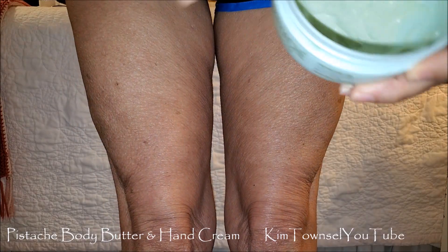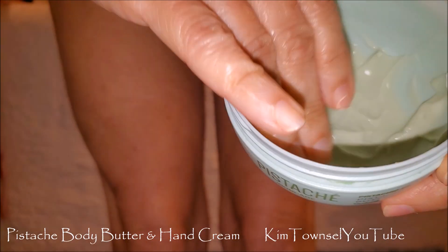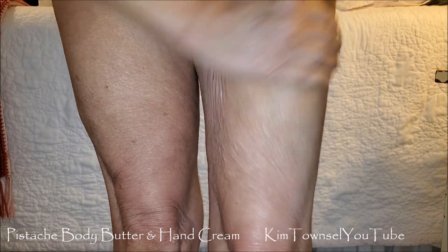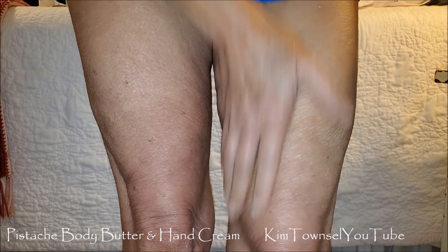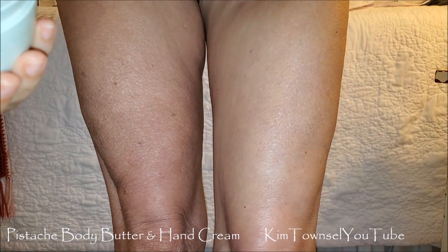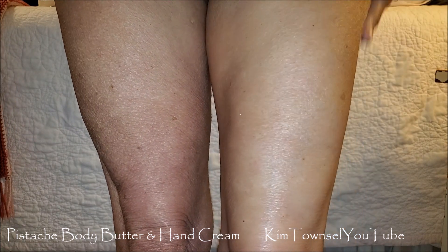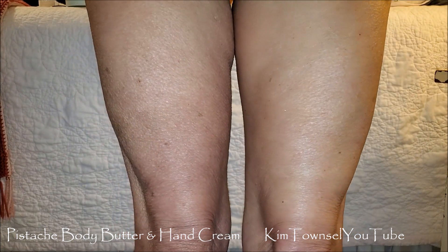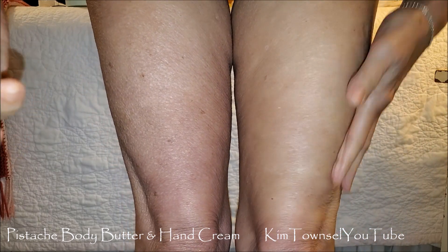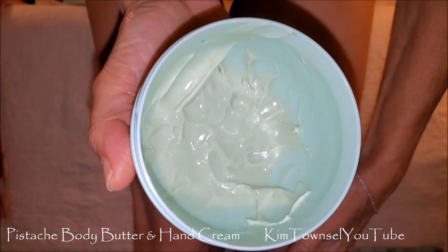Here are my legs with no lotion on them at all. I'm going to put some of the pistachio skin care on this leg. It smells amazing. I have very old skin that has been damaged by the sun, and a lot of fun and age. I hope you can see that it looks a little bit shinier and a little bit more moist — it looks crinkly. Very good stuff.